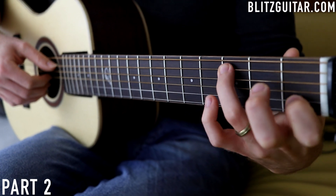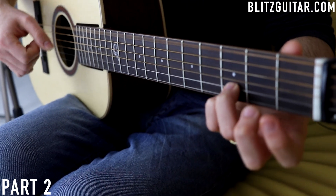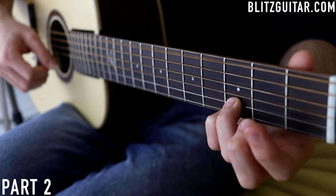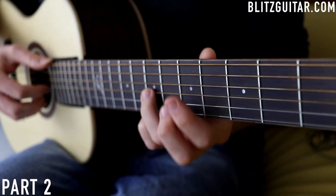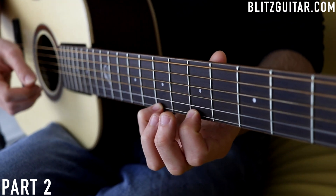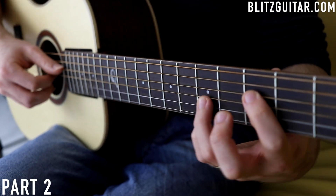The same melody — fret 3 and E string open. Then the same E minor 7 with bass note. The melody is slightly different this time: playing E minor 7, bass, and then G and E string fret 5, and fret 7, simultaneously with the bass. Then just 3 notes: E string fret 7, 5, 7. And we'll go back to the F major, played the same way as we already learned.